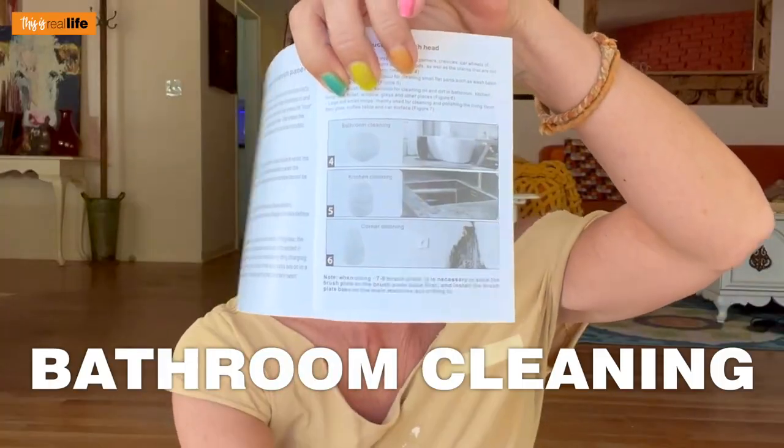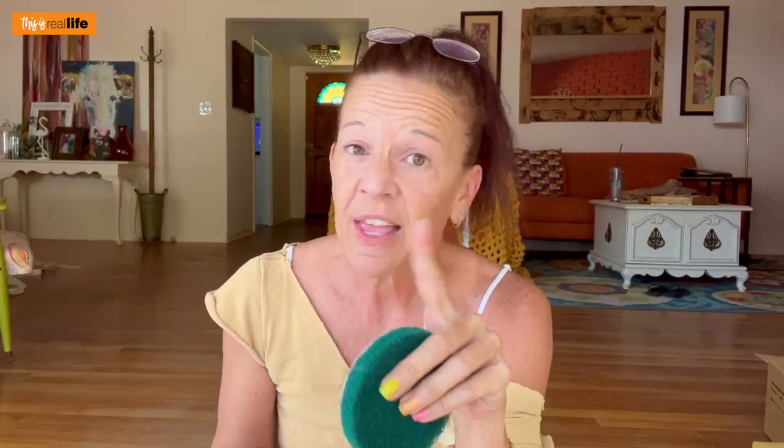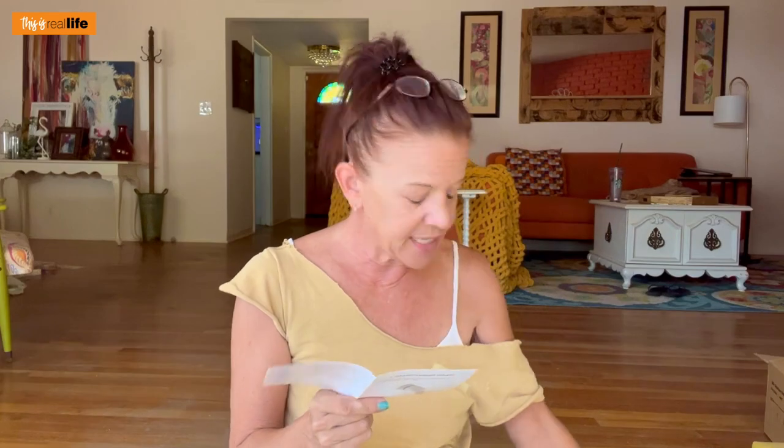Perusing the manual — apparently this giant brush can only be used for bathroom cleaning, the little one is for kitchen cleaning, and the corner brush is only for corners. The window attachment is only for windows. The furry one is for polishing and waxing. The Brillo pad is for heavy oil stains in the kitchen. And the sponge is only for your car. Keep that in mind.